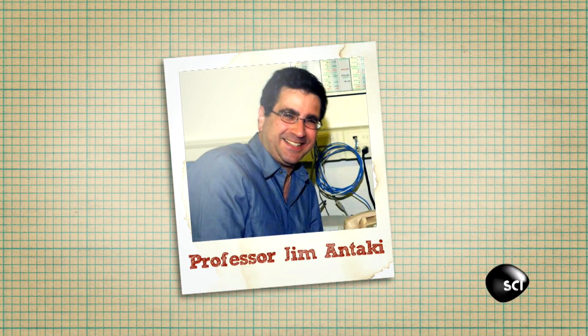Meet Professor Jim Entegi. He claims to have uploaded a special video of himself playing the harmonica. But is it real?